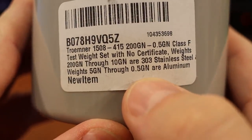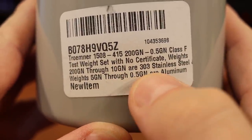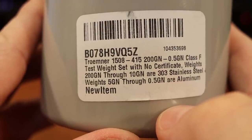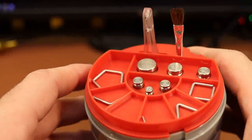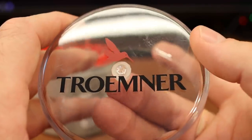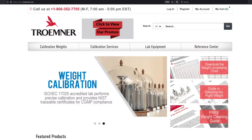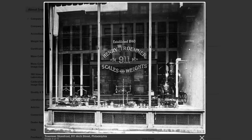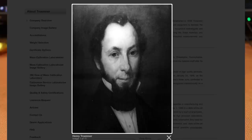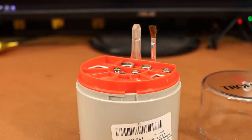There's a bit of construction information here: the 200 grain through 10 grain are 303 stainless steel, and the 5 grain and 3.5 grain are aluminum. I'd never heard of Tromner — I figured it was a made-up name from some Chinese company on Amazon. But no — they're in New Jersey, and they were started in 1848. Nice kit, handsome packaging, and significantly cheaper than what we're getting from the reloading companies.